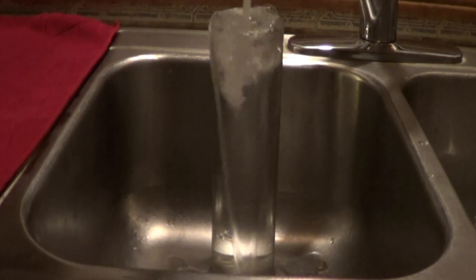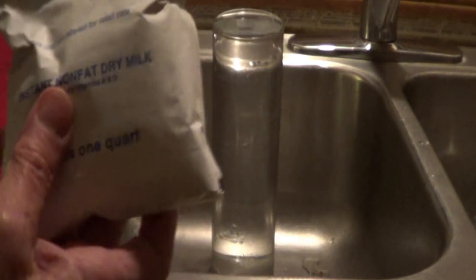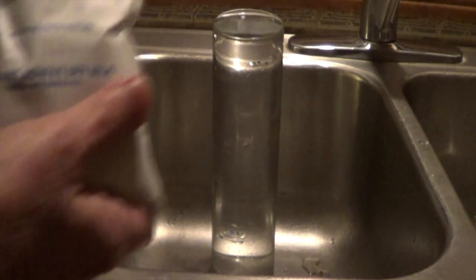This is a tall vase for flowers, the kind that have long stems. I filled it with water and I'm adding a few pieces of powdered milk — this will make the light more visible. You could also use a few drops of liquid milk.